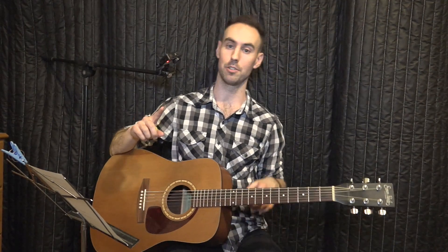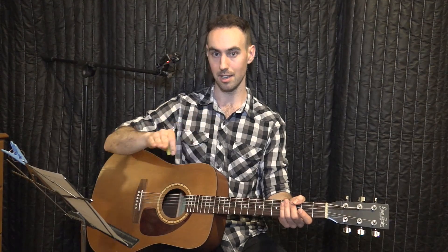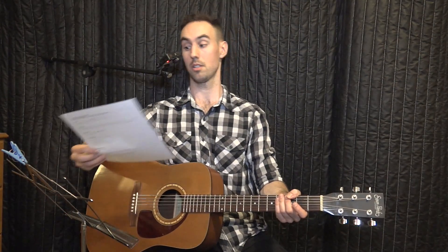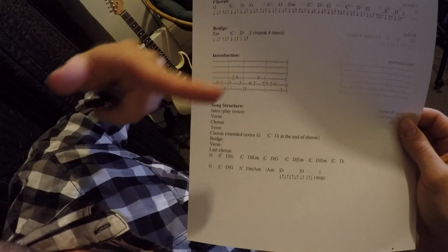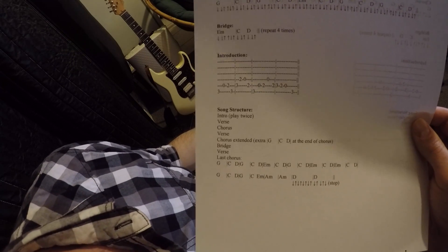I need to teach you how to read tablature to learn this introduction. Tablature is a notation system specifically for guitar. It has six horizontal lines — each line represents a string on the guitar. The six lines are strings on the guitar and the numbers are the frets.